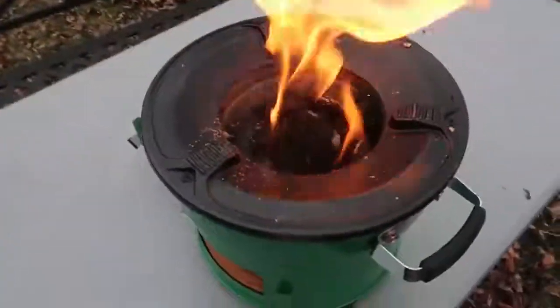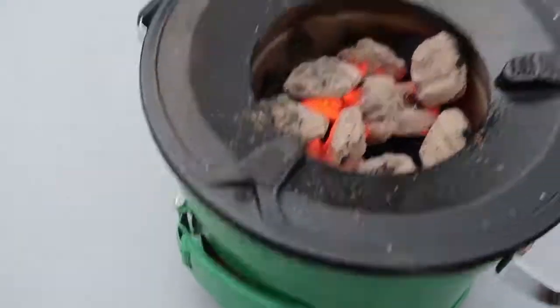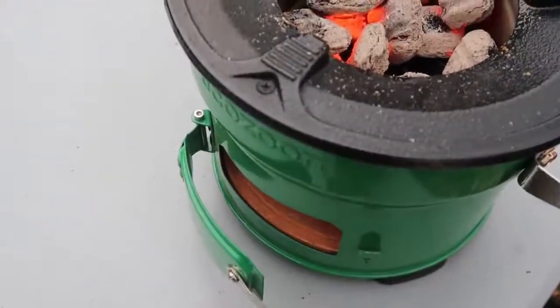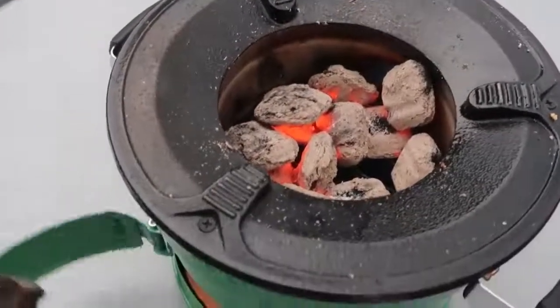Rocket stoves are the best. Okay, the charcoal is really hot. By the way, right here you do medium and then low — if you want to close the oxygen it will cool off. If you open it a little bit so that way wind is not going through as much, you can do it like that, or open it all the way.